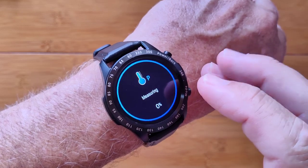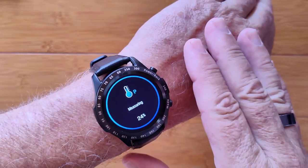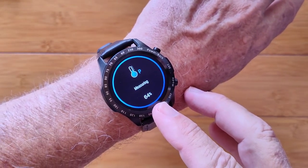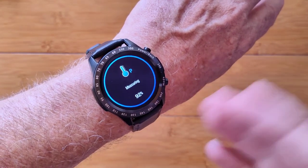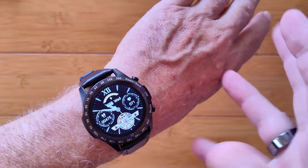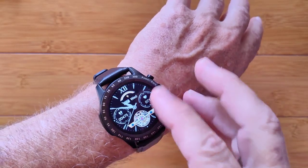For blood pressure, I'll press the button and that'll start the measurement using the green diodes below. This one does not do blood oxygen or have the red diodes — it's a basic watch but a very attractive one with a nice metal body. It does give you a percentage completion count, which is helpful. There we go — 122 over 81. From the app, you can put in a personal calibration number like your normal cuff reading, and it will give you a more calibrated reading related to your personal data.